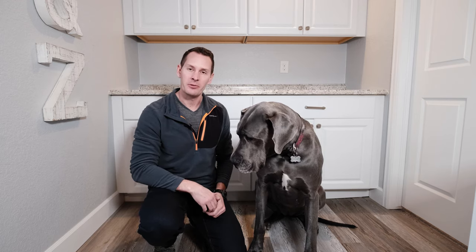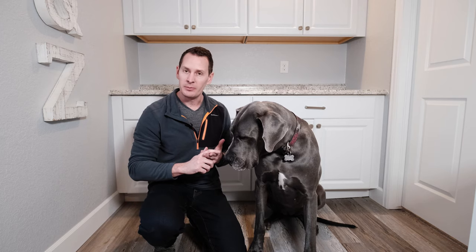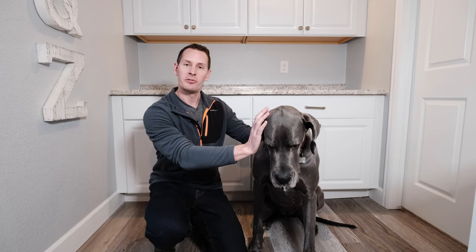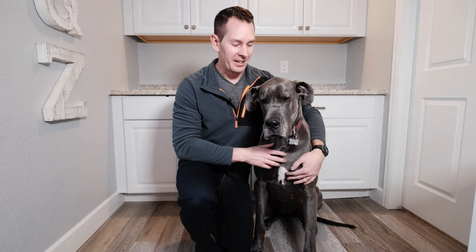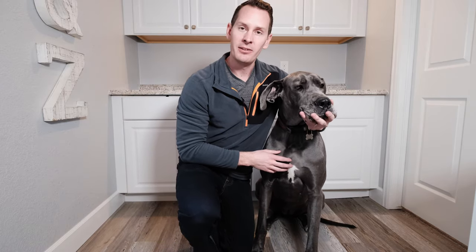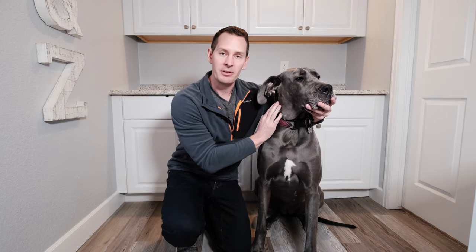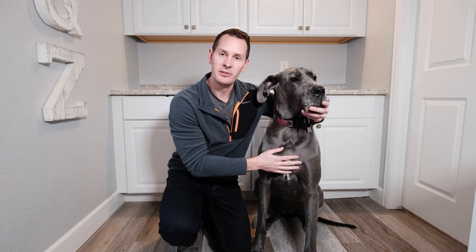Now that we've determined it's time for a cleaning and Gus is ready — at least medically speaking — the next step is to clean the ear. First, gather your supplies: the cleaning solution, cotton balls or wipes, and preferably a towel to contain the mess. Since Gus isn't a fan of having her ear filled, when I'm doing this solo I come to her side, give her a hug, and use my free hand to hold her face flat so she can't tip her head and dump out the solution.